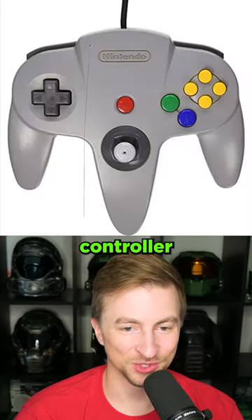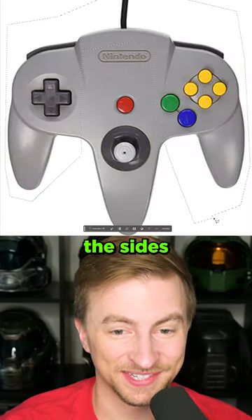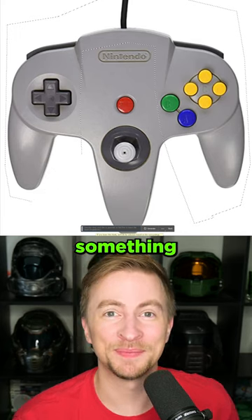Here's a good idea. I brought this N64 controller into Photoshop. I selected the sides of it and we're going to use AI to put something new there.